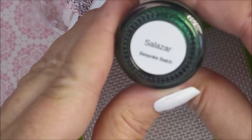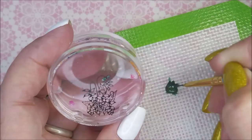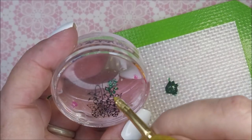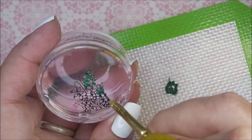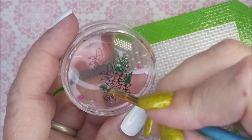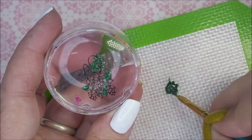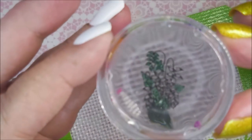I'm going to use Polish Salazar, the beautiful green, and fill in some of the leaves on this image with a cut-down detail brush — my skinniest, tiniest brush. I've had it forever; I crimped the end and cut most of the bristles off. I'm covering all the leaves, and some areas it's hard to tell where the leaf ends and the flower begins, so just do what you do.